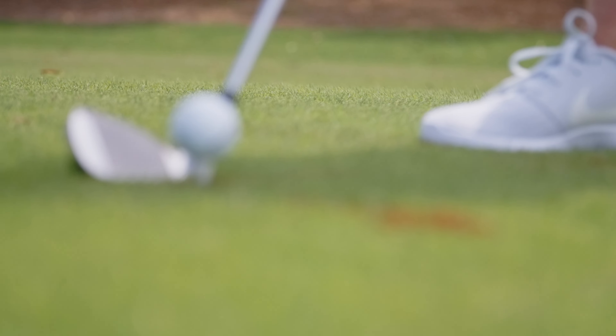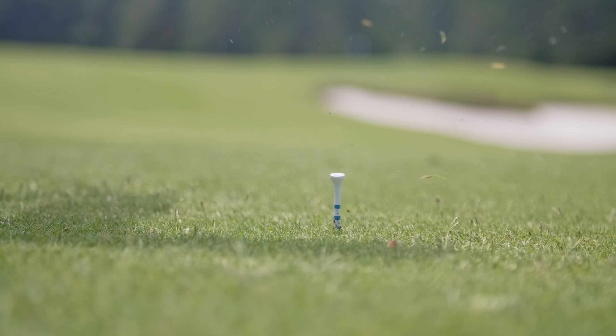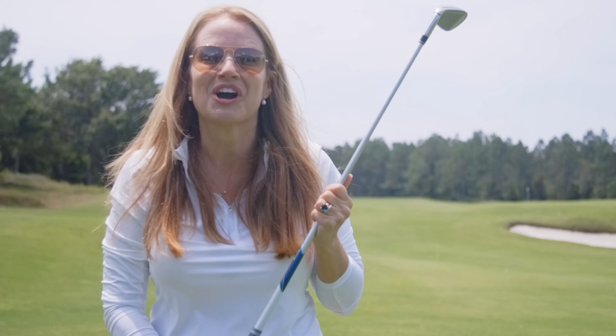Posture looks great, Vicki. Here we go, ready to swing. If you want a hip like that, contact Ben.